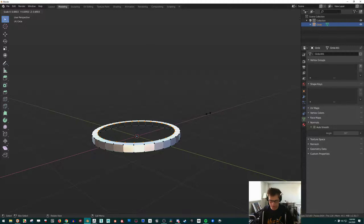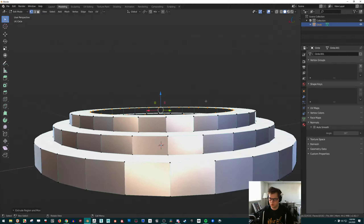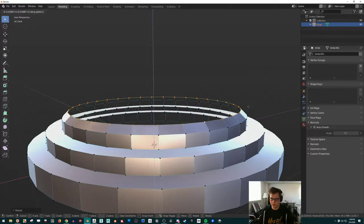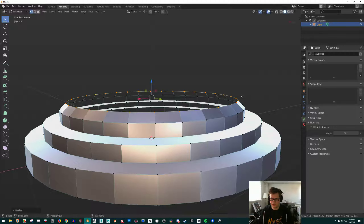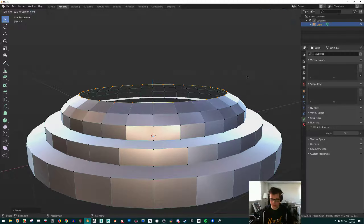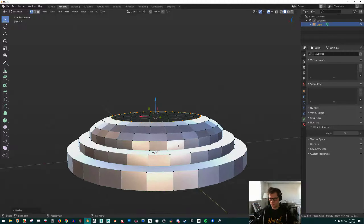Now we can do E, S to scale out, then E, Z to pull up — making some kind of lamp stand shape. Instead of just doing it at 90-degree angles, we could bring it up a little bit like this. All I'm doing is pressing S to scale out, then Z to move up and down. Then do it again — bring it out like that, scale it in a bit, then E and S again, pull it up a little bit, G and Z, S. You can get some cool shapes with this.